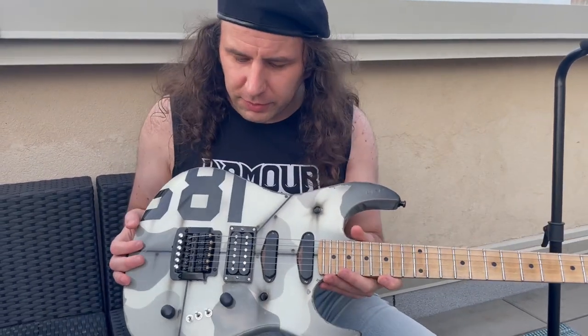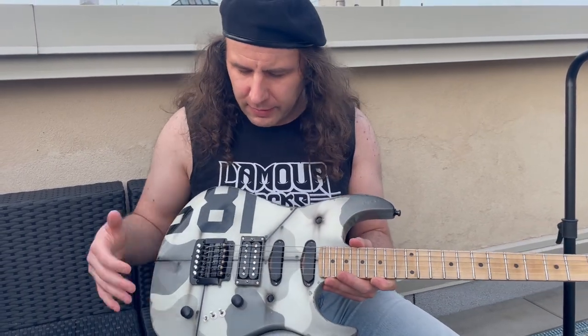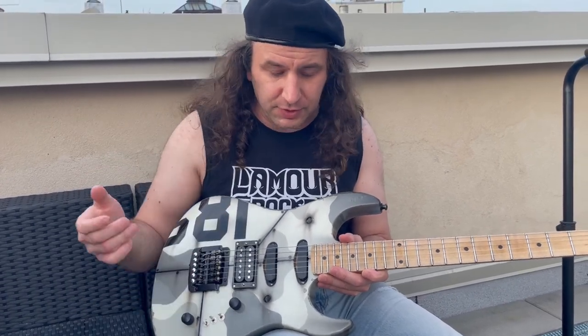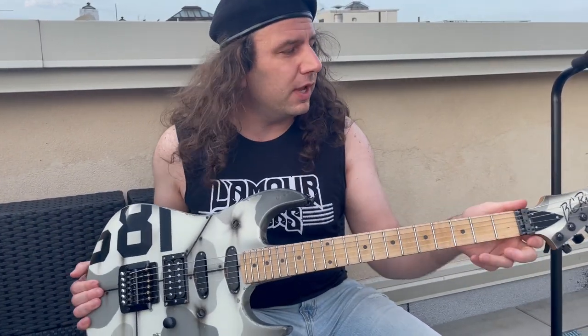And this was custom ordered with a flat-mount Kahler. If you know anything about the Gunslingers, they all tend to come with Floyd-type bridges and the single-angled bridge humbucker. And if it's an Assassin, it'll also have a neck pickup with very minimal controls. But this one was a custom order.